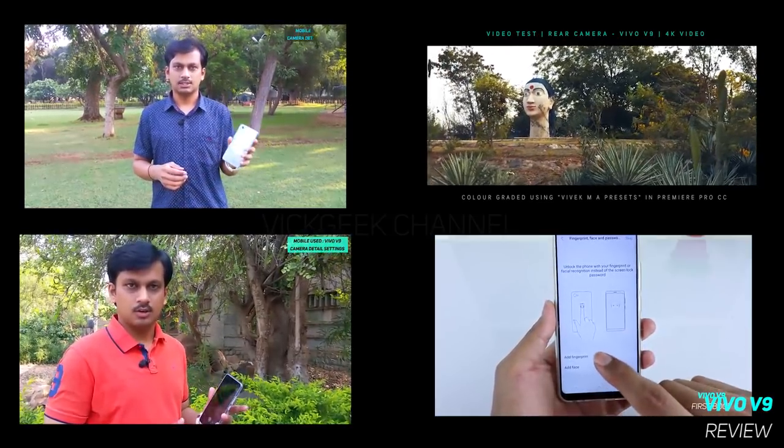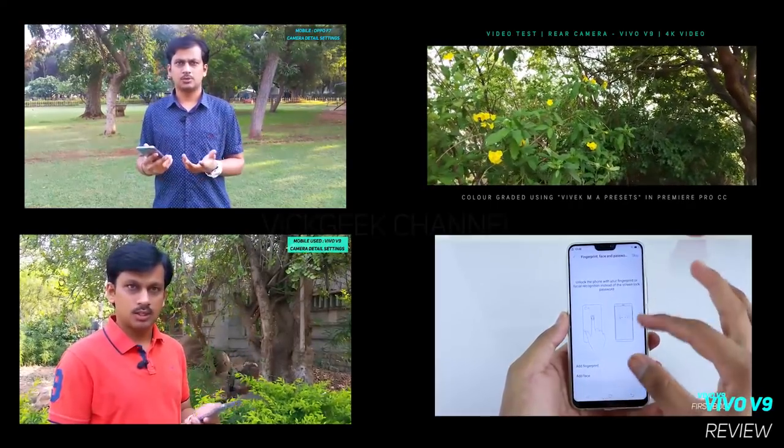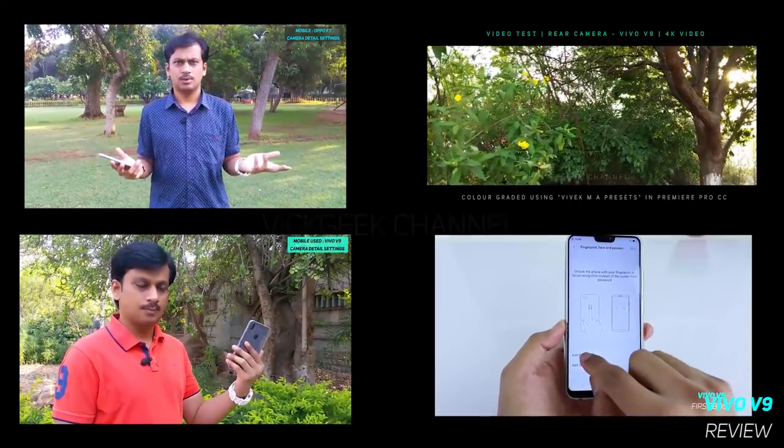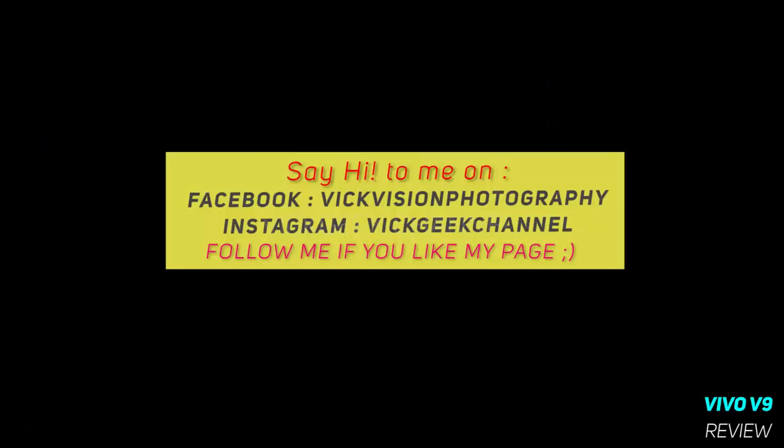If you have been subscribed to my channel, you will know that I have made several interesting videos on the Vivo V9 already. If you're new, please subscribe and like the video to support my work. You can follow me on Instagram and Facebook for the latest updates.